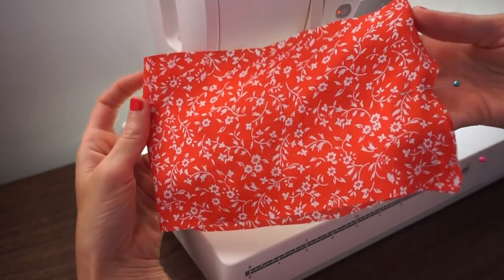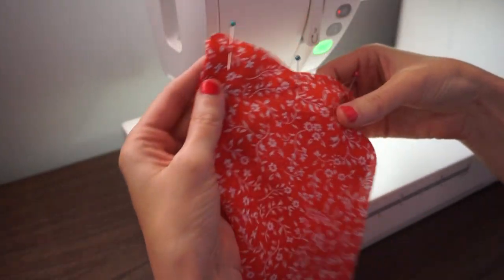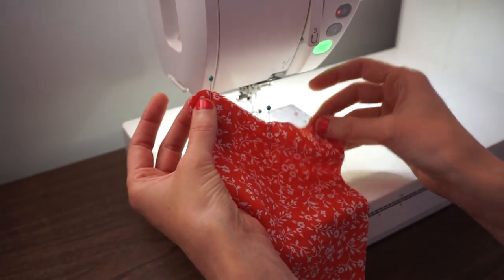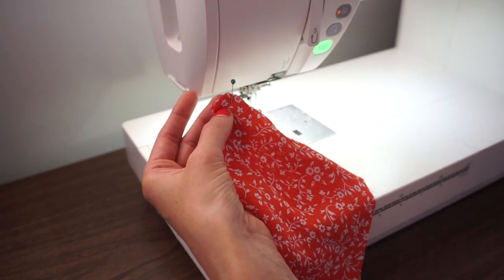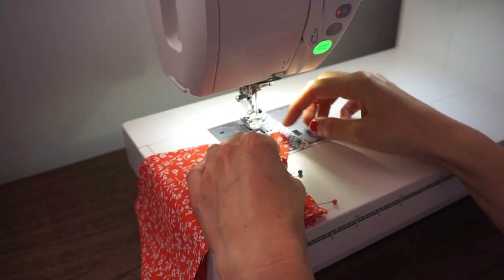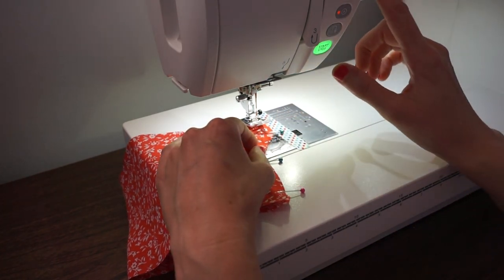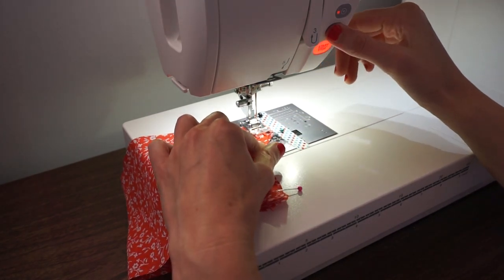Here I have the short cuff sleeve folded right sides together and pinned at the short end. It's kind of a zigzag shape — these short pieces are going to be the seam allowance that attaches to the top. I'm going to sew with a straight stitch and a half-inch seam allowance. If you're using a knit fabric, you'll want to use a stretch stitch or a zigzag.